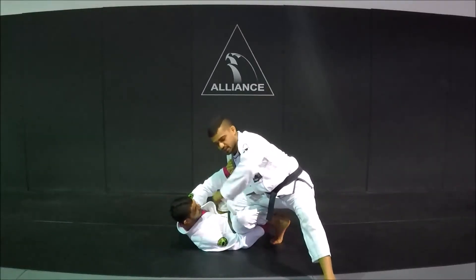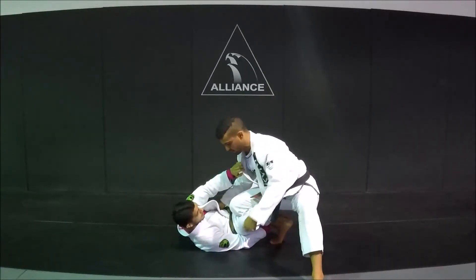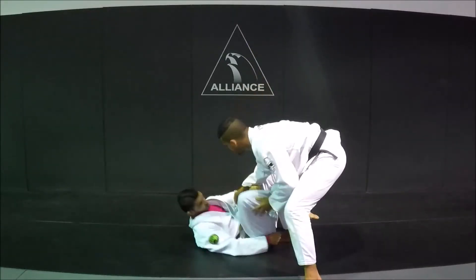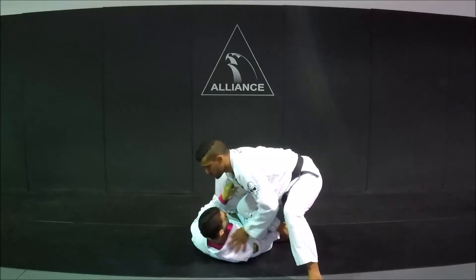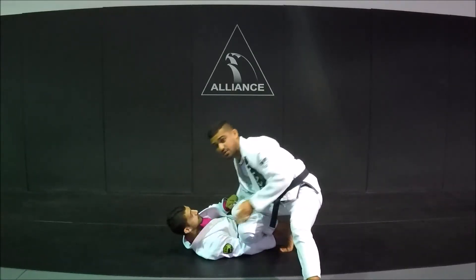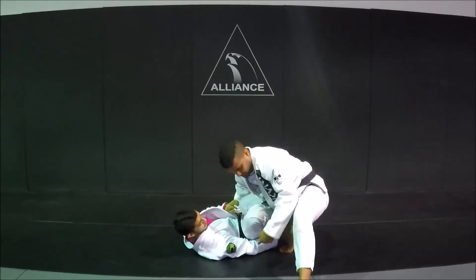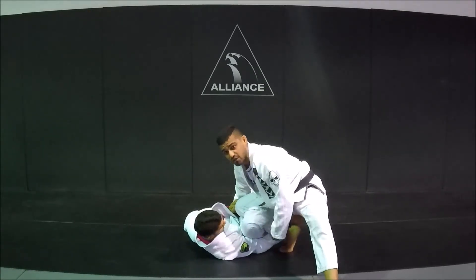So what he's going to try to do is spin underneath me like a normal reverse de la Riva, in hopes of taking my back and shooting me. It's a very common position. So I need to understand what I need to do before he gets in there. One thing that he needs to do is this grip — it's very common. He tries to bring his hand underneath my shin.